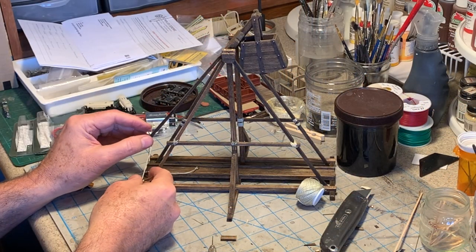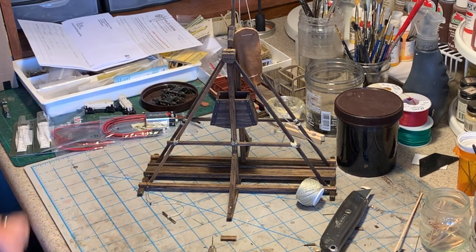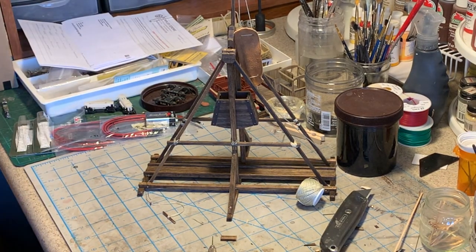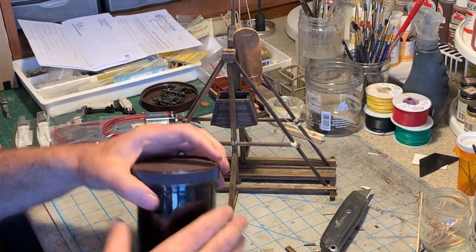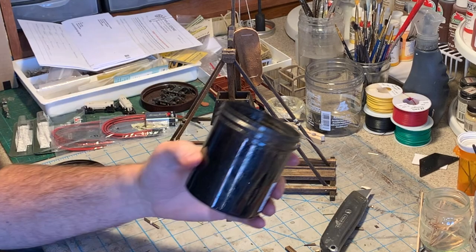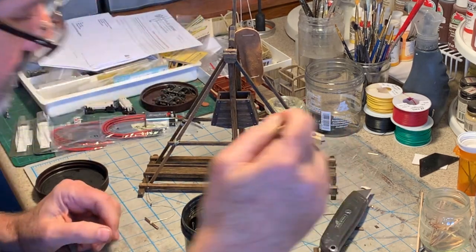Now it looks like a trebuchet. The triggering mechanism was constructed out of wood, string, and music wire. Well, it all works in theory. All this rope looks way too new to me, so I'm going to take some black stain — this is India ink and rubbing alcohol — it's just going to soak right in.